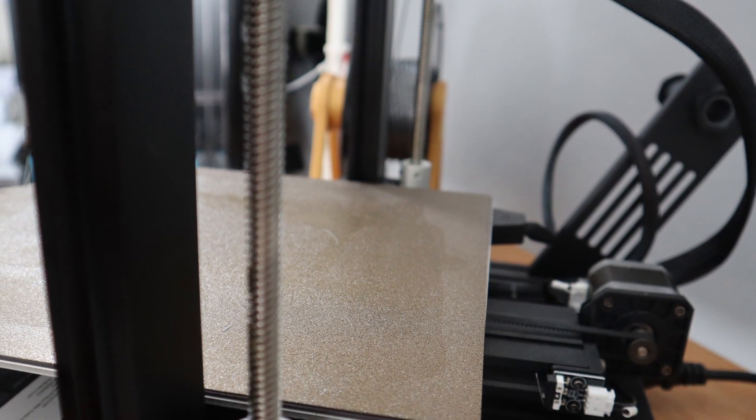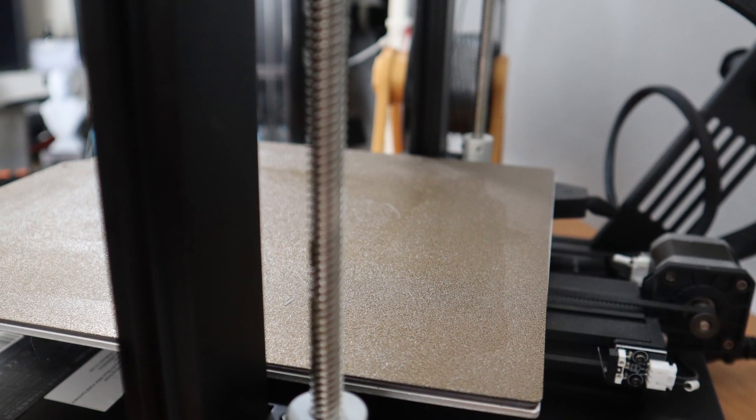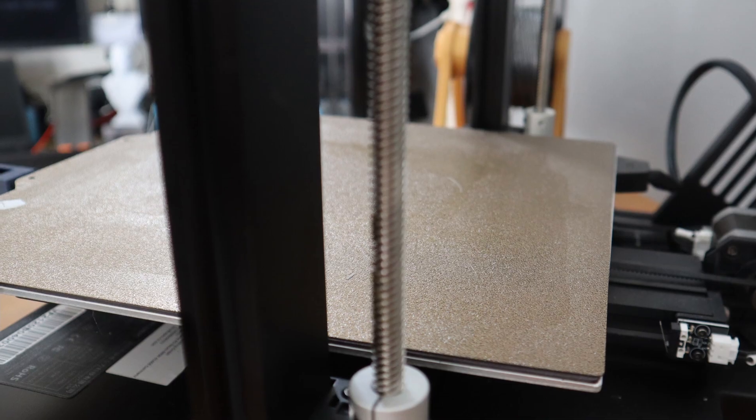The printing volume is 245 x 245 x 260 millimeters. So this is a pretty normal standard size.